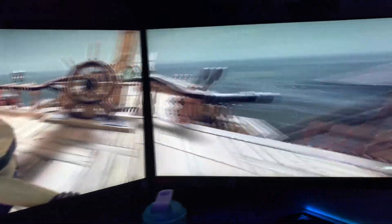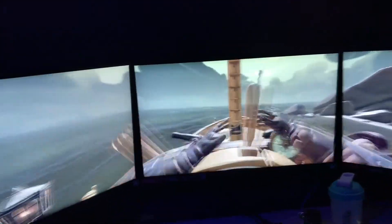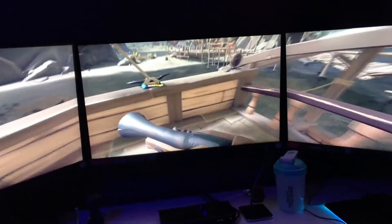We have three edge-to-edge monitors, which means the black border around the monitors is a lot thinner than usual. This makes for a really immersive experience when playing games — you can set it up to have your game across all three monitors, which makes your field of view better and makes the experience a lot more enjoyable.